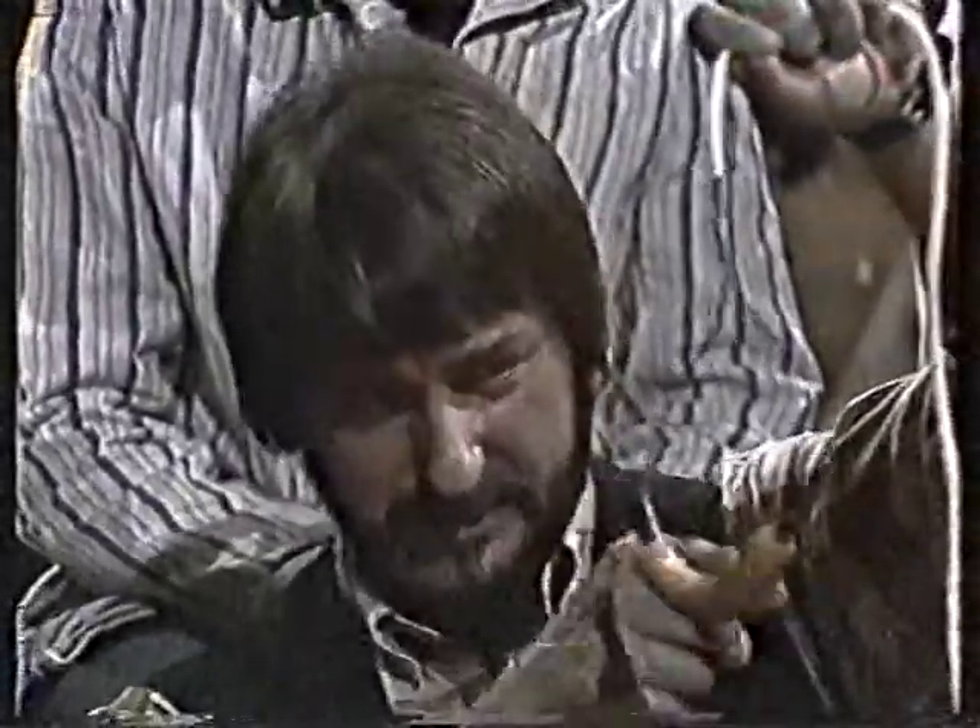Und da geht jetzt der Strom richtig durch, wie durch eine Glühbirne? Wie durch eine Glühbirne — man darf also nicht hinlangen. Es hat auch noch nicht die TÜV-Zulassung, weil da haben zwei TÜV-Ingenieure schon ihr Leben ausgehaucht, weil sie vergessen haben, den Stecker rauszuziehen. Also meine Damen und Herren, nicht zu Hause nachmachen.